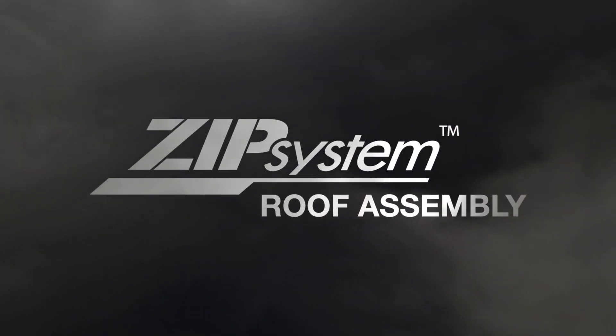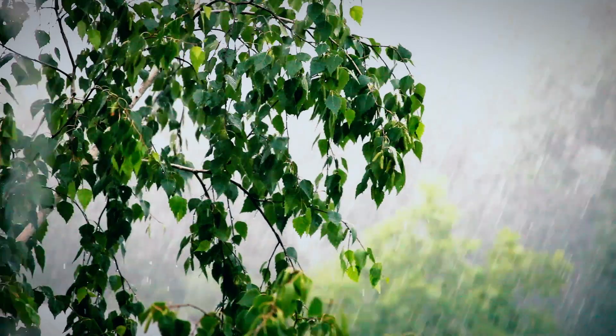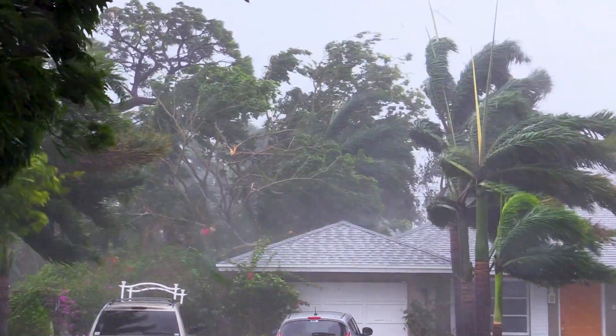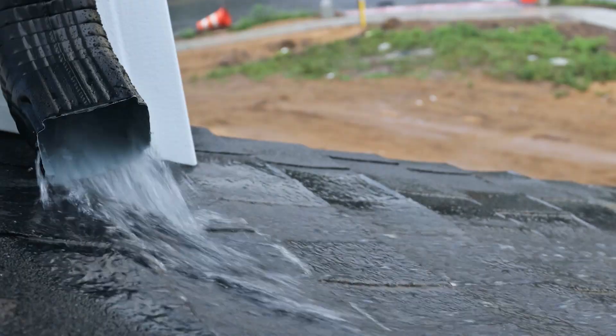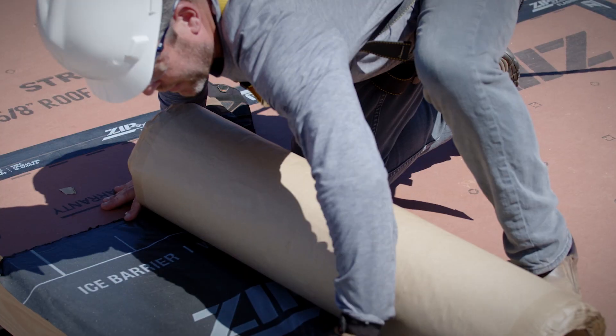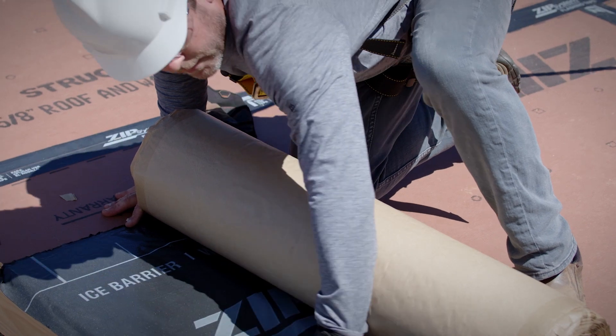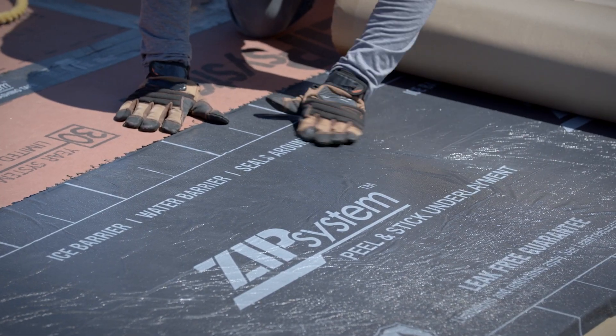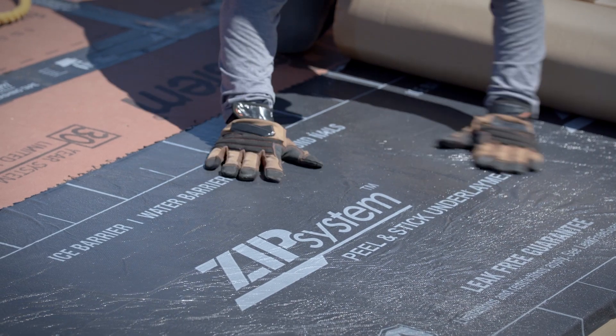Roof leaks are a nightmare. The effects of wind, rain, and ice can cause mild to severe damage to your roof — that's when water can find its way into your home and the nightmare begins. That's why we're introducing ZIP System peel and stick underlayment. When you combine this waterproofing roof underlayment with ZIP System sheathing and tape, you get a system so strong we back it with a leak-free guarantee.